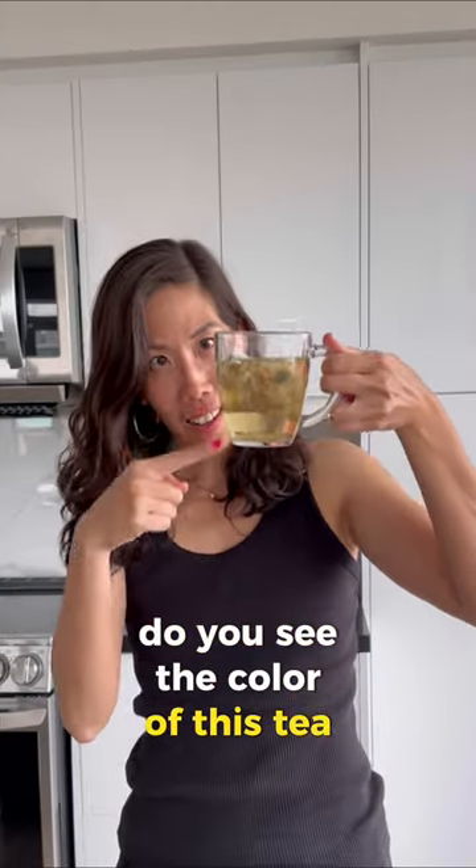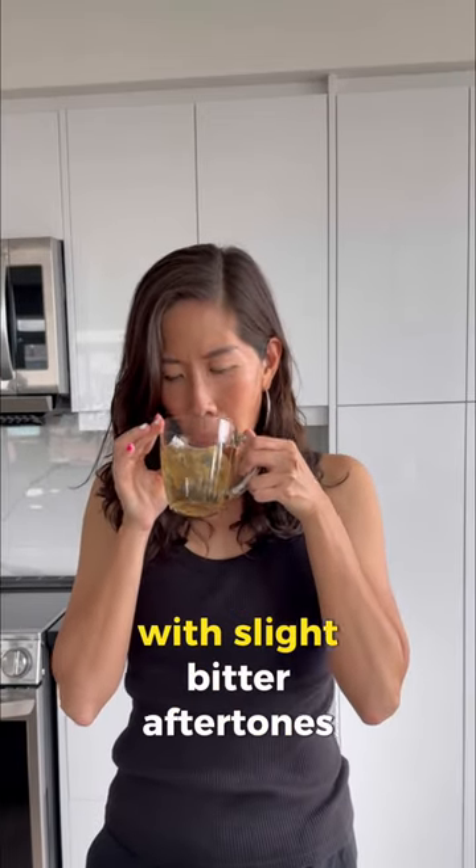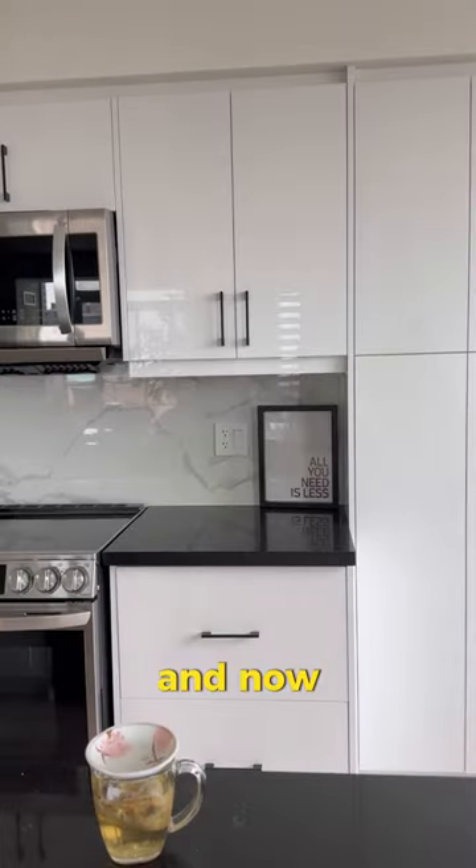Do you see the color of this tea? It smells amazing and tastes light and sweet with slight bitter aftertones.